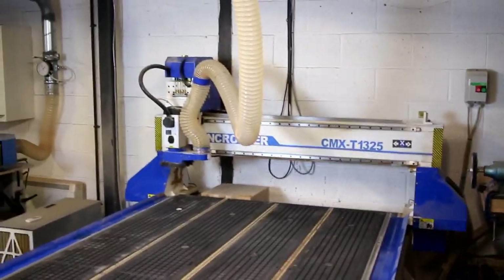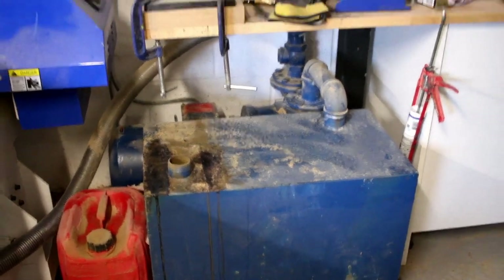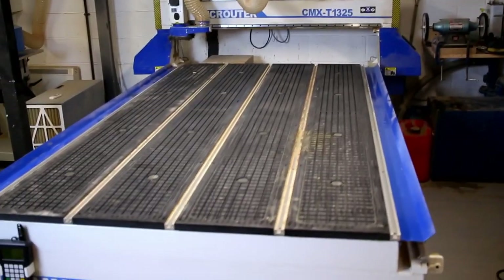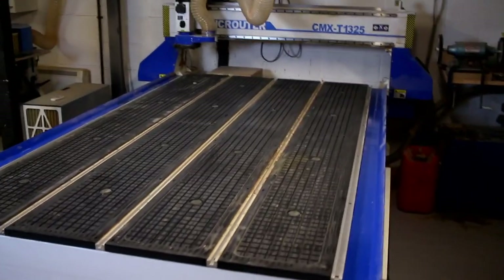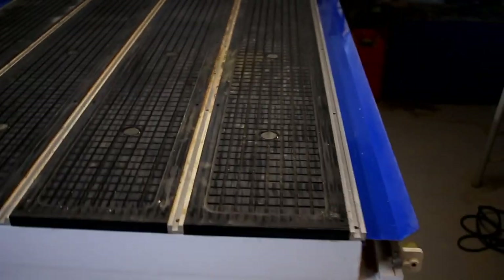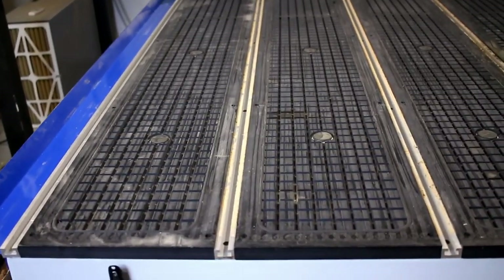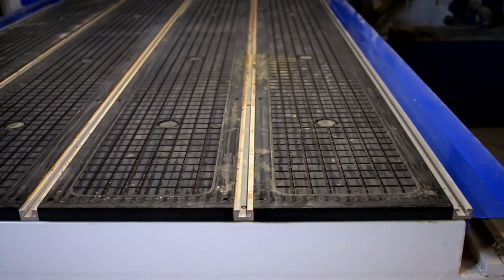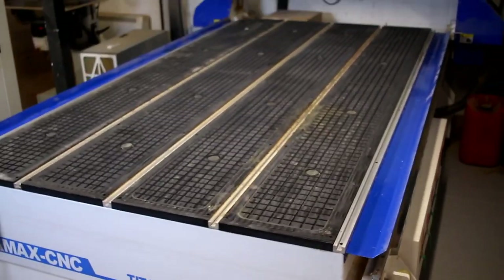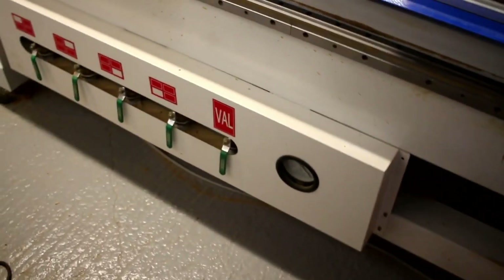We haven't got loads of space, so it's good in that respect. You've also got the vacuum pump down there for the vacuum hold-down bed, which is a little bit outside the footprint but not too crazy. The machine capacity is a 1325 — it will take 1300mm wide and 2500mm long — so pretty well set up for standard 8x4 sheets, and that's a lot of what I've cut on it. The bed is a hybrid bed with vacuum zones but also T-slots, so you can use clamps to hold down solid timber, which doesn't tend to hold well on the vacuum.